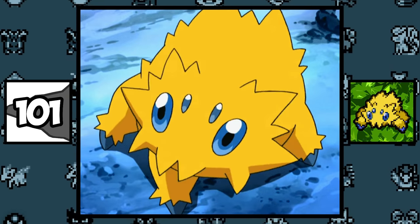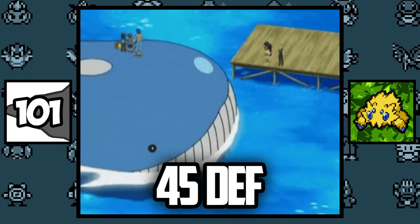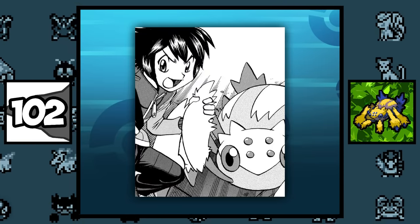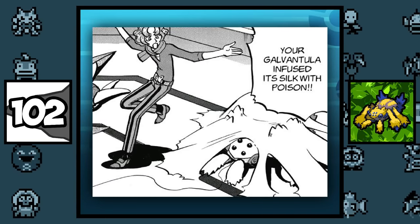Joltik, the smallest Pokémon in existence, has a higher Defense stat than Wailord, the second largest Pokémon. In the manga, Brycen's Galvantula has the ability to make their webs not only electrified but also poisonous, which makes it a pretty dangerous threat.